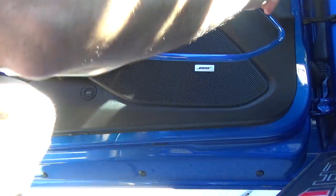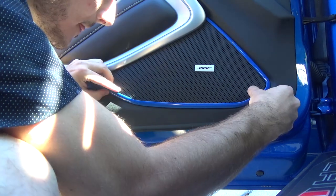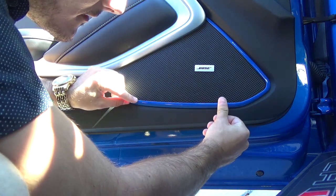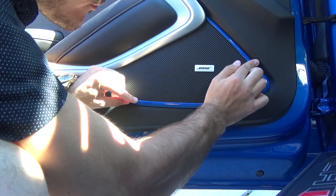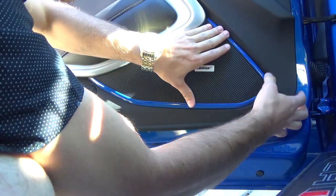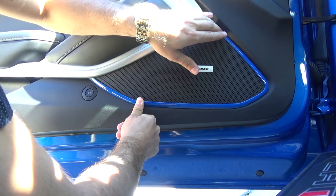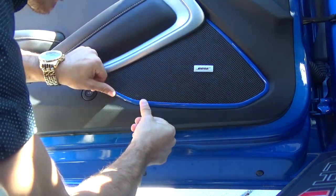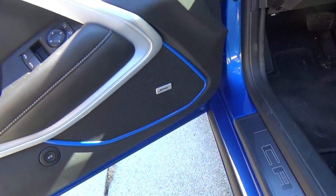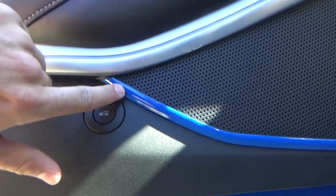Once you're ready, line it up — you only get one chance at this, so try to get it as precise as you can. Press it down and make sure it sticks nice and even. There we go, it's all set — installed nicely. As you can see with the standard one it sticks pretty good. Over here it kind of flexes a little bit but you can always fix that up.